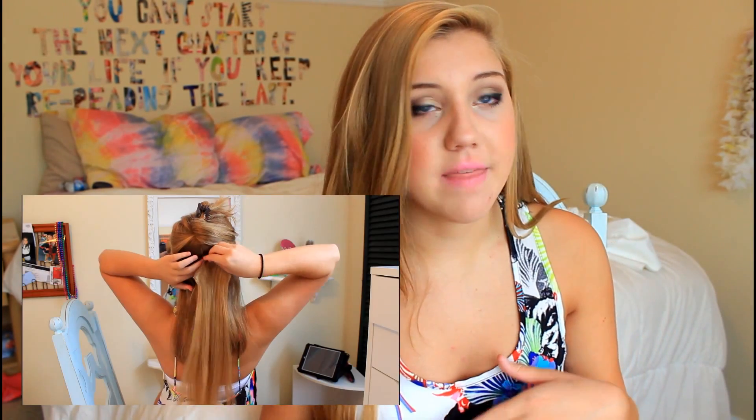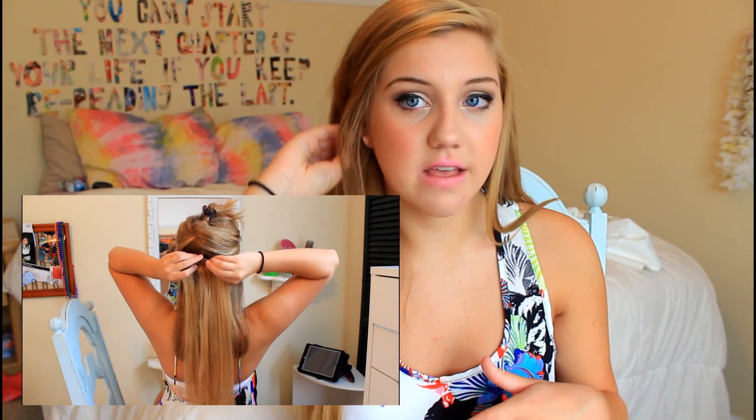I have the dark blonde or natural blonde. When I got them I was so afraid they'd be too light — in the tutorial at the end they look super light right when I put them in. But they have this color-match technology like you see in BB creams, foundations, and primers. These extensions aren't one flat color; they have four to six different shades, which helps everything blend seamlessly.